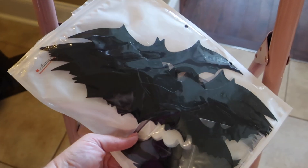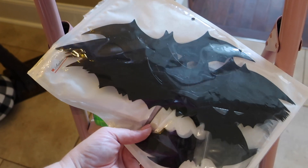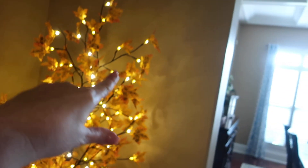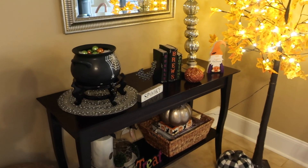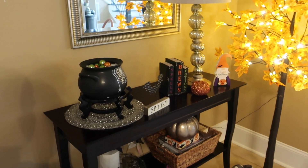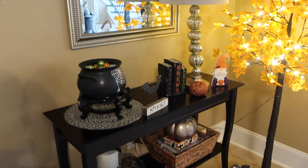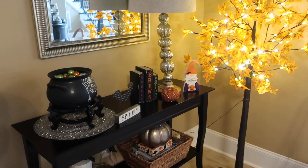I have these bats that I got from Amazon last year and they're really super cute. They have wings that kind of push out to make them look 3D, and there's three different sizes. I just put these different sizes all up the wall and over the arch, a few over there, and then I usually put just a couple here up the wall to kind of tie it together in my little Halloween table area. I'm going to be working on this in the morning and then in the afternoon I have a quick meeting.